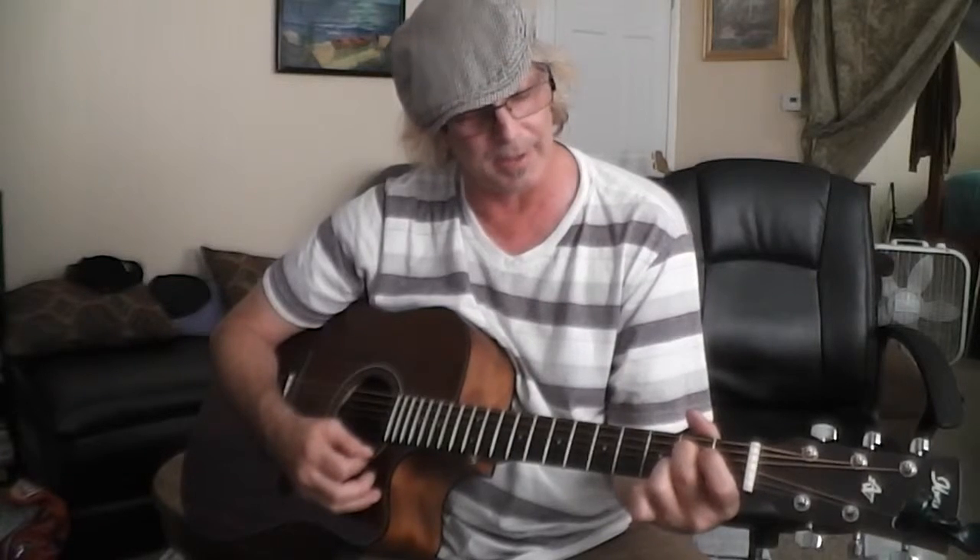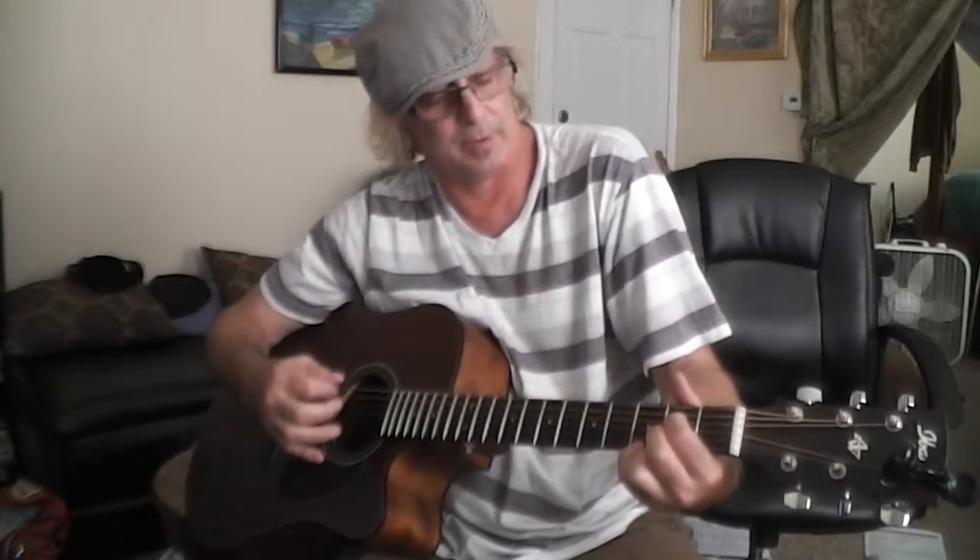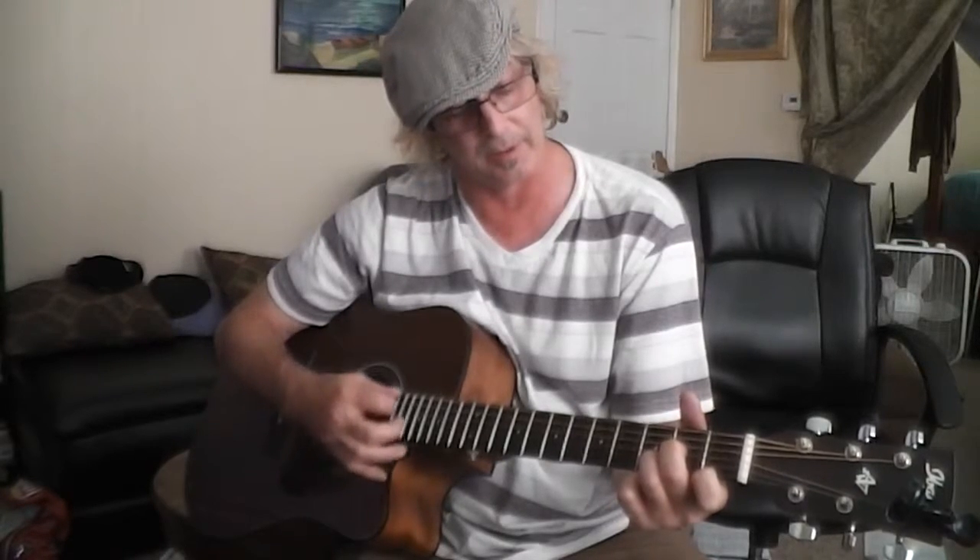Then to A7, which is 2nd fret D string, 2nd fret B string — but we're going to add a pinky at the end on the upstroke. Then we go to D7: 2nd fret G string, 3rd fret B string, 1st fret E string. Back to A7: 2nd fret D string, 2nd fret B string.